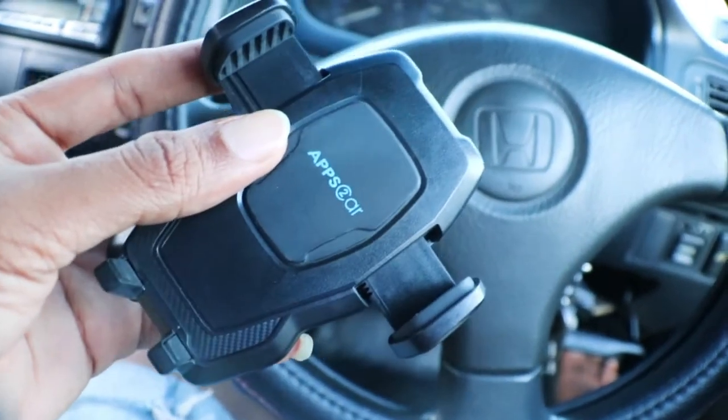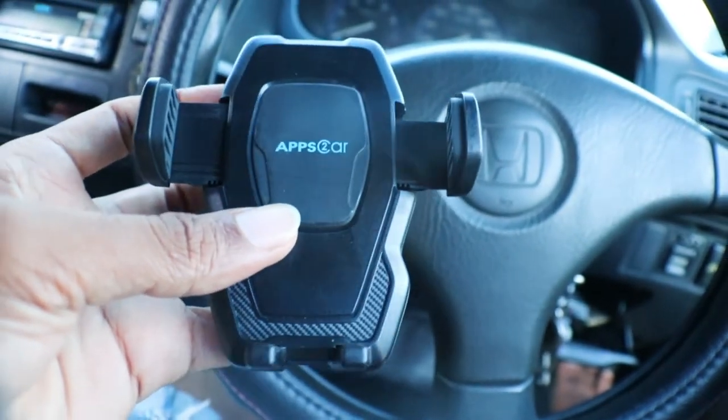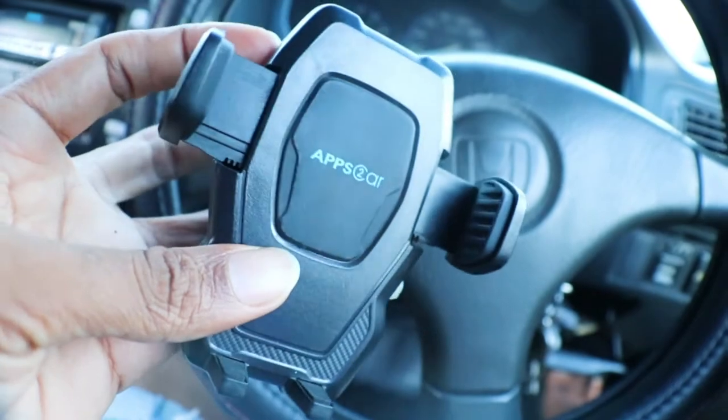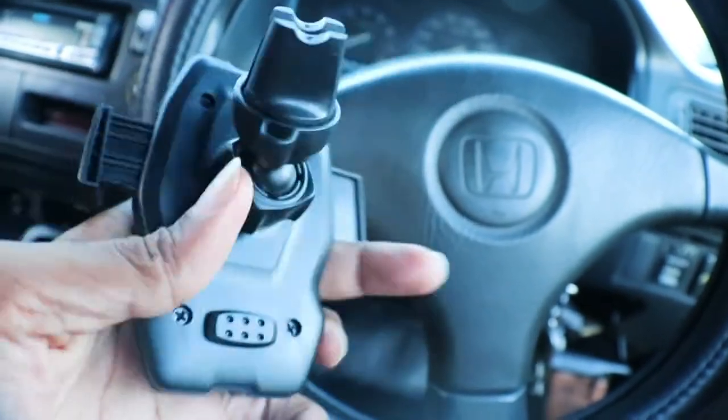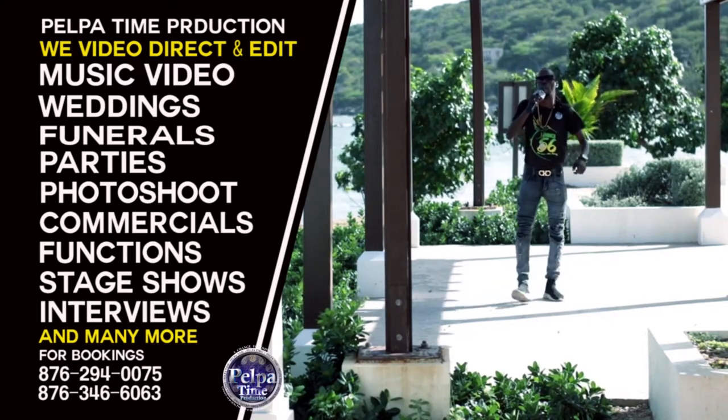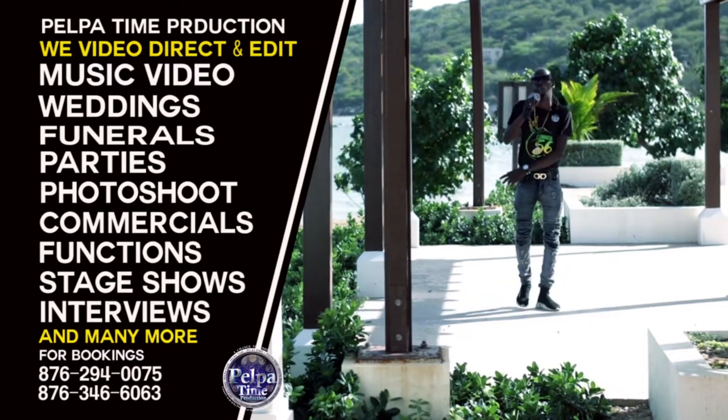We're out for now. We will definitely bring you more reviews and more things to show you. Go get it — it's a good product. Big up to all my viewers all over the world, and big up to all who lock in to Pelpa Time TV.